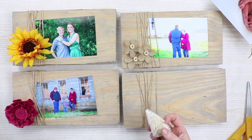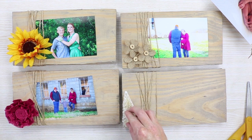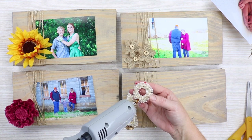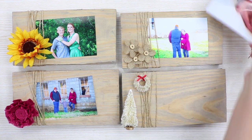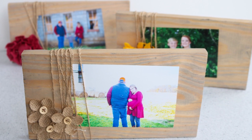This project also makes a great gift, so be sure to make your embellishments match your gift recipient. This one I'm going to make in a Christmas theme with a Christmas tree and a Christmas wreath. Then you just add your pictures on and wrap them up for gifts, or use them around your home. A great inexpensive way to display pictures.